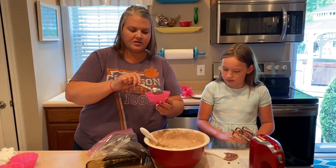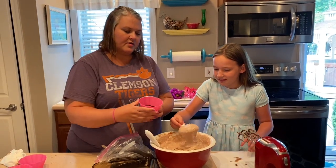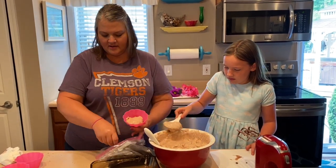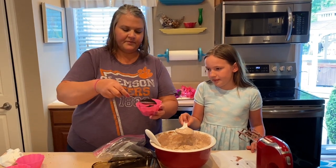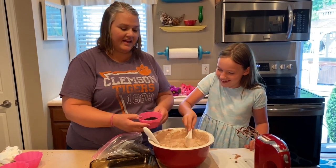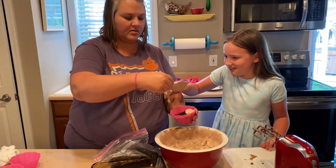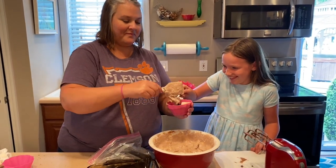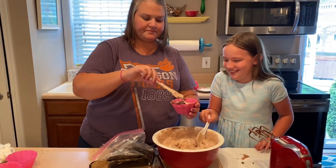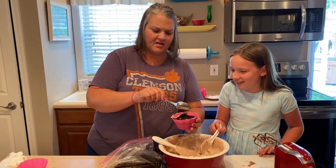Now we're going to layer with our dirt, which is our cookie mixture. Grab some of that and get a spoonful in there. We're going to put some more dirt on top - get some more. It's thick - teamwork makes the dream work! There we go. I'm sure whatever's underneath the dirt will be fine.